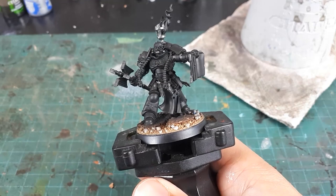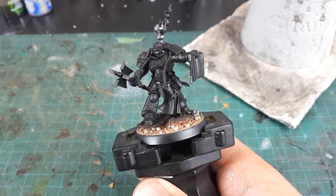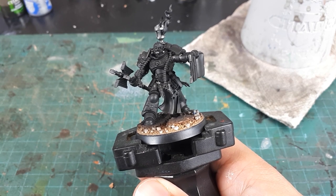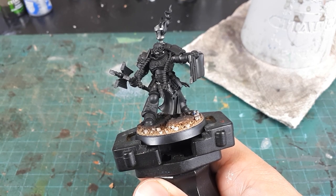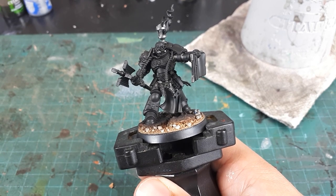The Codex Astartes mandates that chaplains wear black power armor, but I'll be layering it slightly warmer, shifting the hue to a dark red as the brightness increases. The result is a warmer off-black which adds more to the angry feel. You can see the end result on my Chaplain Dreadnought here.